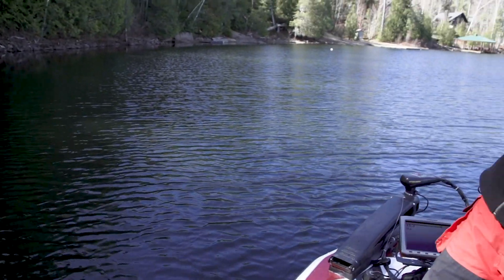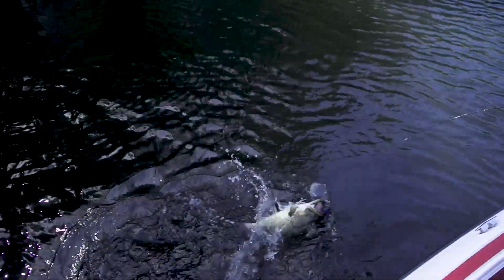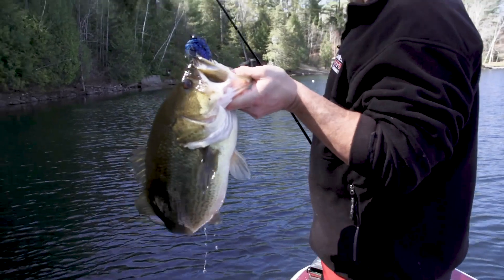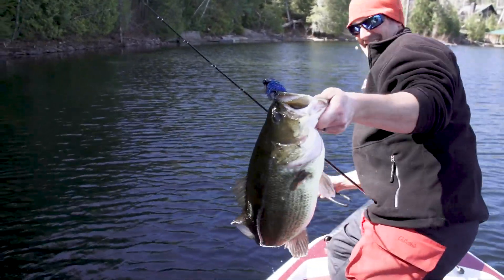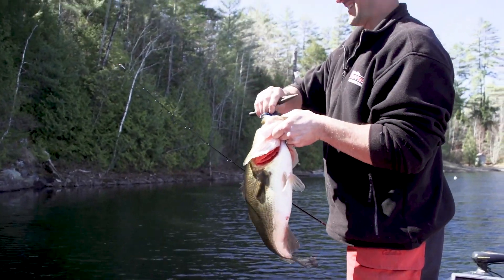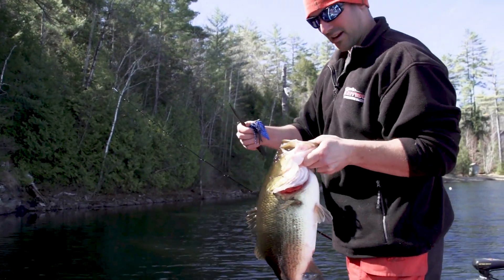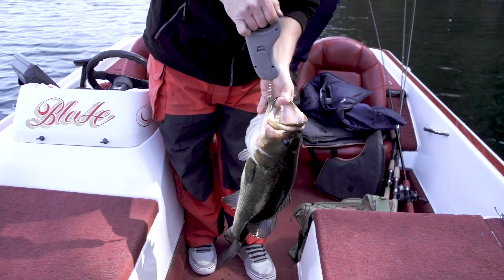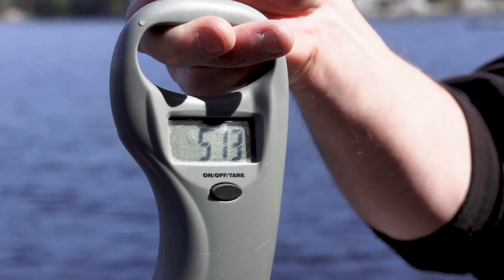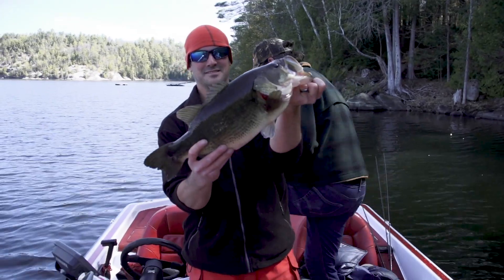Fish on! That's a big one — that's a biggie! It's a monster! You want the net? I think I've got it hooked pretty good. There we go — oh my god, look at him! That's a good start. She's over five pounds — that's a horse! Five thirteen! Oh what a horse, nice. Let's get her back.